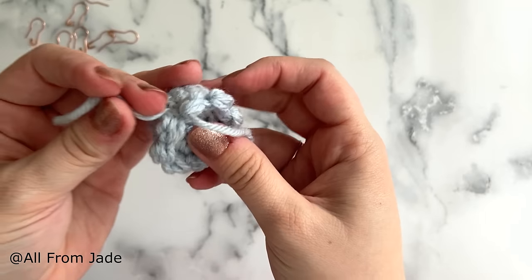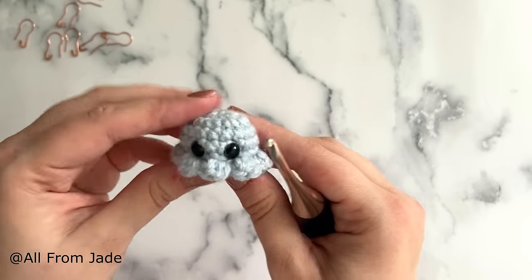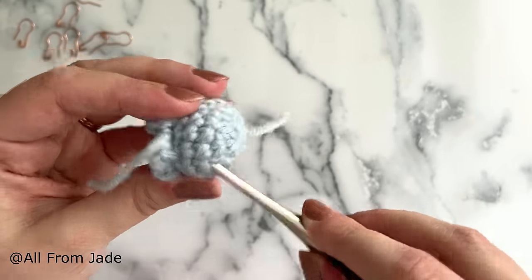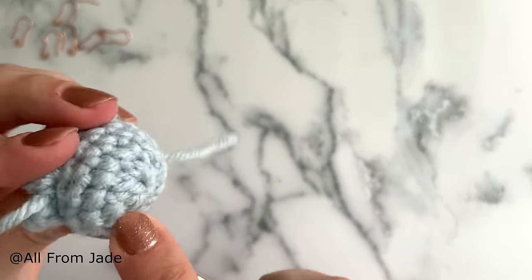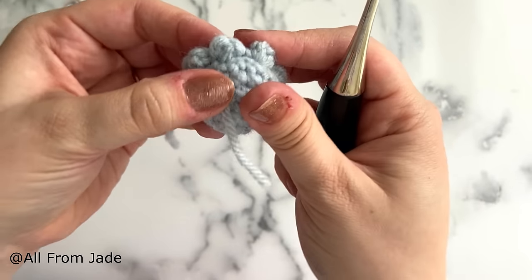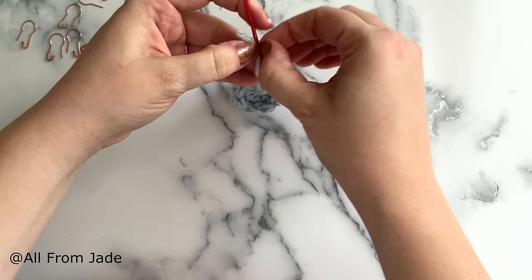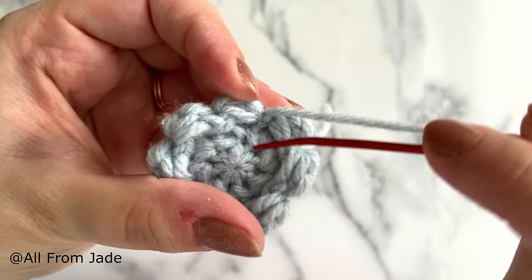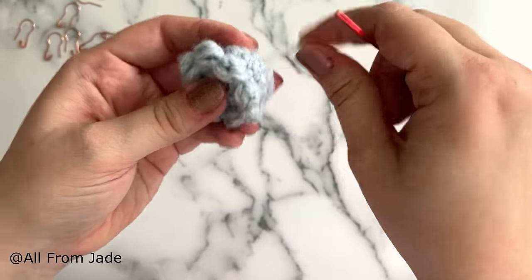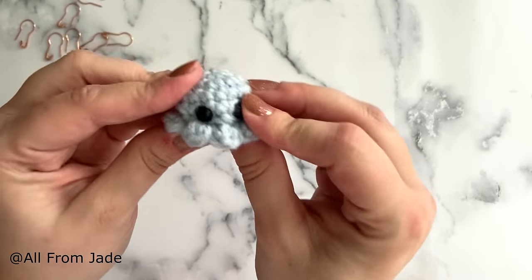Tie two knots with the yarn tails. To hide the yarn tails: if you're using jumbo yarn, insert your crochet hook between two stitches of the head, bring it close to the yarn tail, yarn over with it, and pull through, then cut it. If you have a yarn needle and smaller yarn, thread your needle and insert it close to where the yarn tail is, then bring it back out somewhere else in the head, and cut the yarn tails.